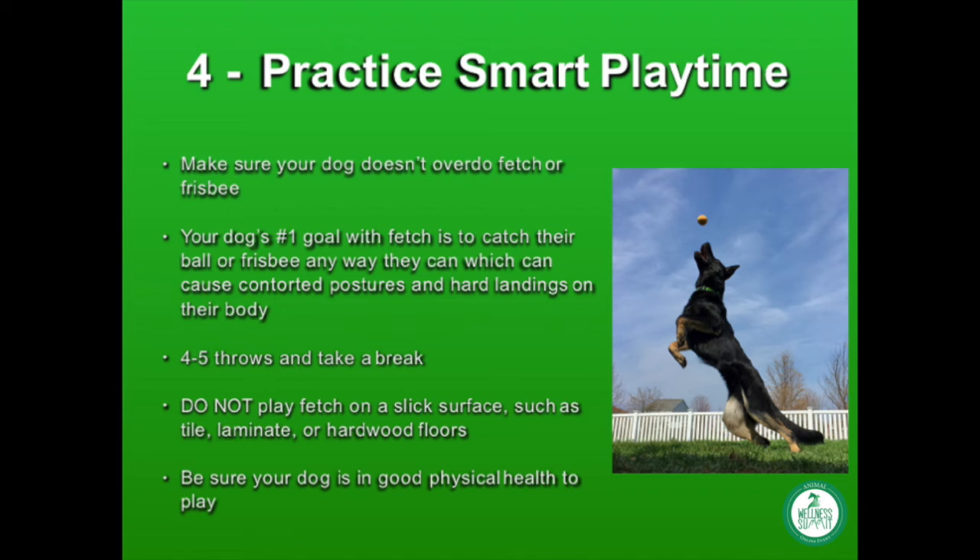If your dog is going to play fetch, be sure they are in good health and physically sound. Dogs with certain conditions should find an alternate activity. If your dog has a history of a disc injury — especially in the neck — they should not play fetch at all. If they've had a front or rear limb injury, check with their veterinarian to be sure fetch is safe for them.